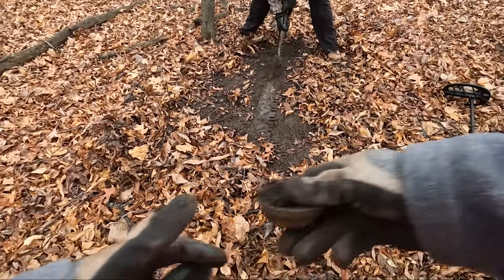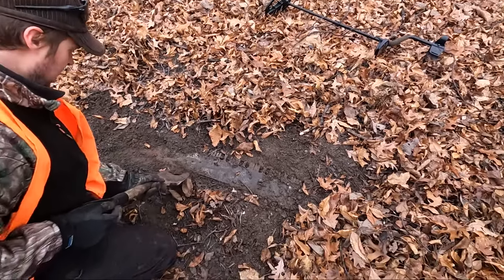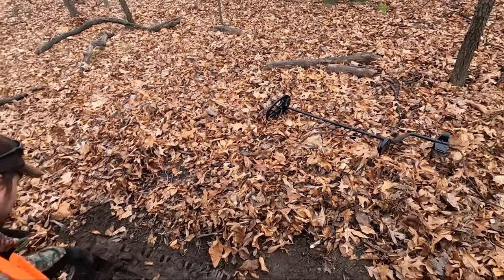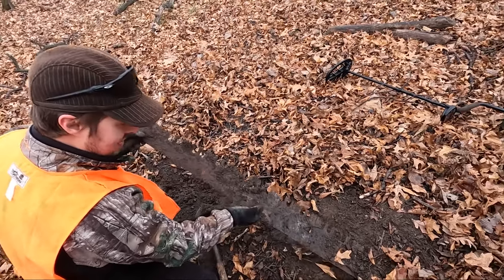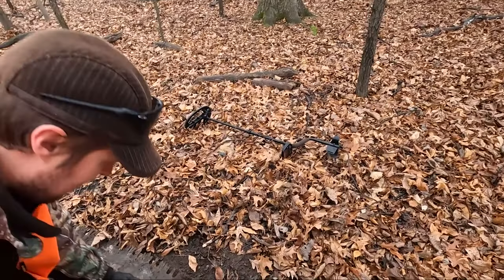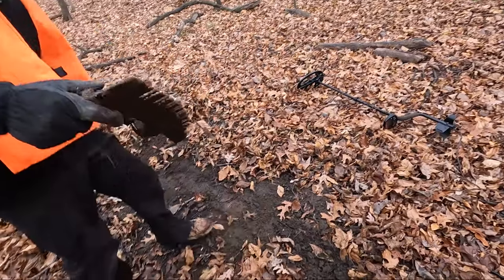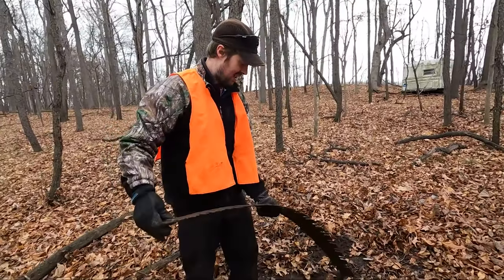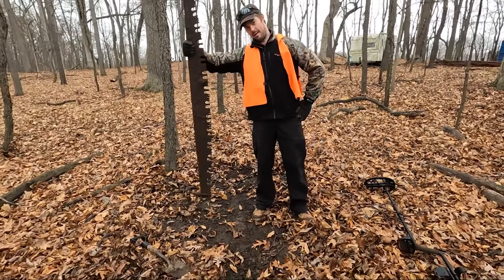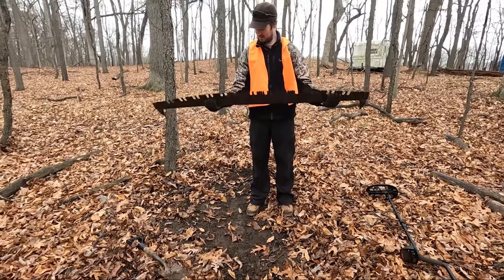Check this out guys — what Eric just found. This looks like a saw blade. Let's find out where the end is. There we go — oh sweet! That is awesome, wow, look at that thing. You're like catching a big fish. She's a beaut — that is cool, wow, nice find.